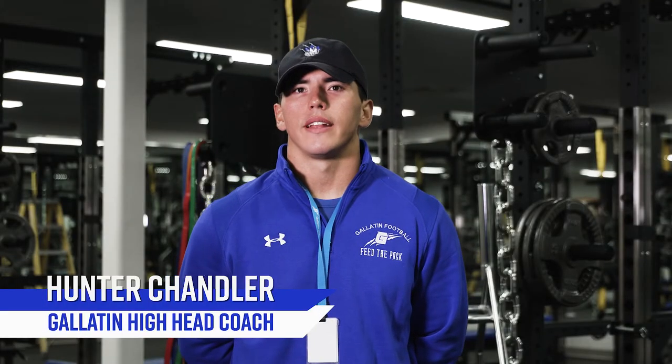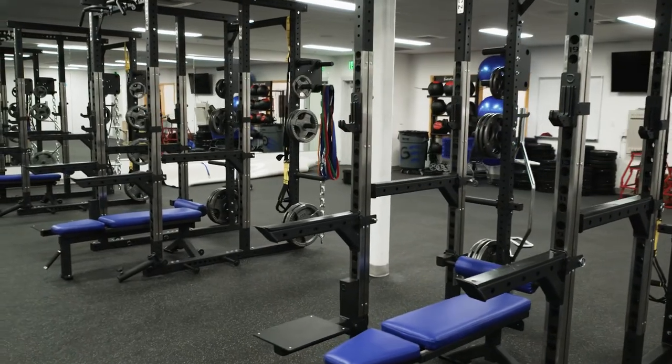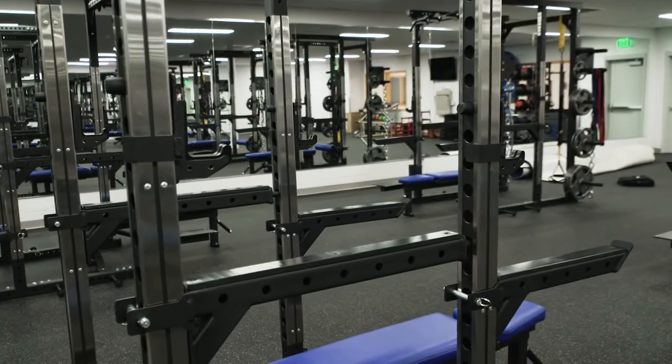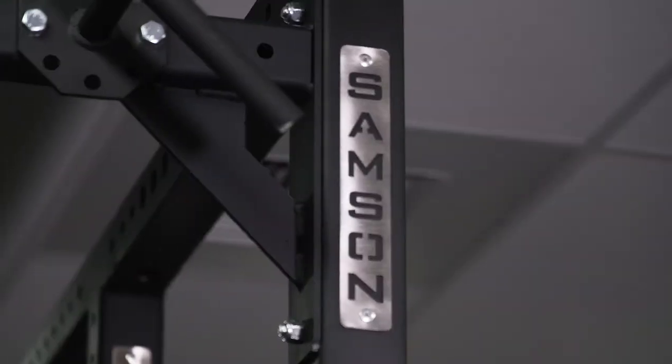I think it's awesome. The way it's laid out is really going to help us get a lot done. The way everything's set up, I think it's going to be super functional for our entire team to get workouts in and move quickly — move in and out. I think it's just perfect.